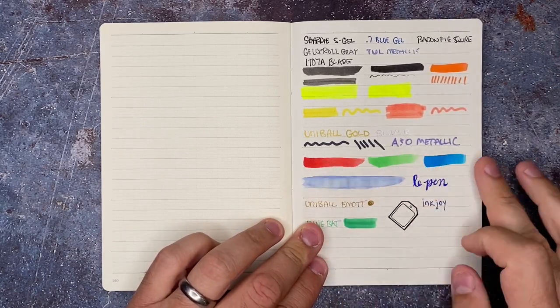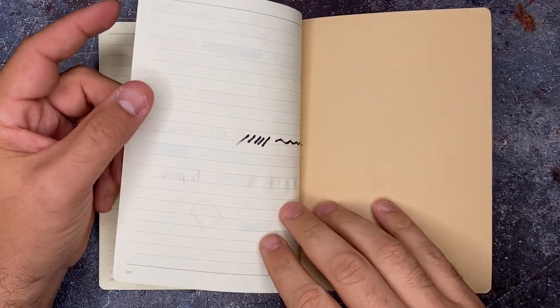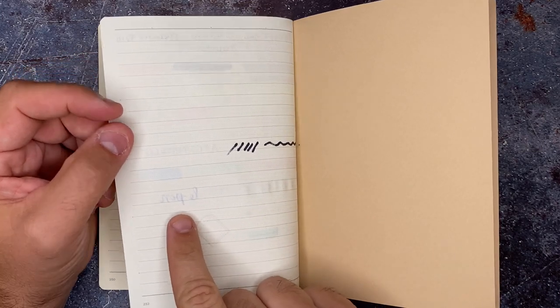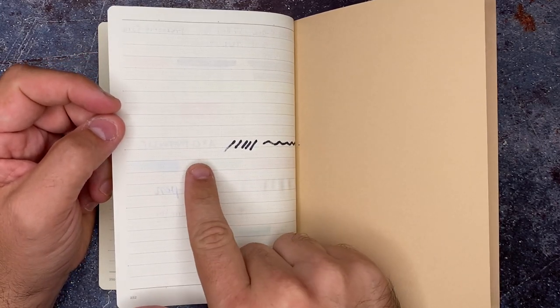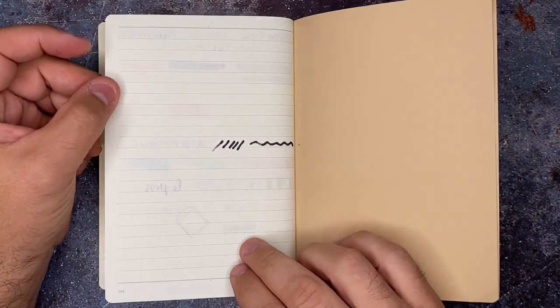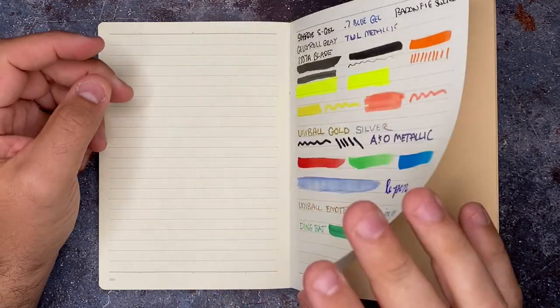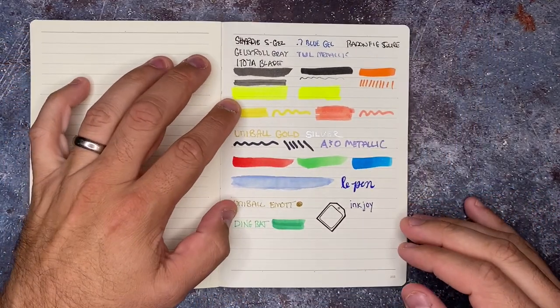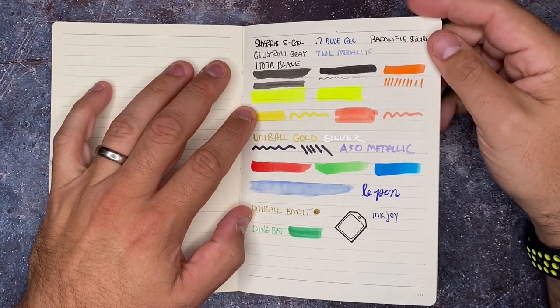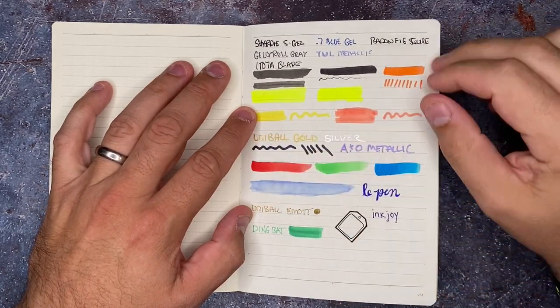On the paper itself, it's actually pretty smooth. Some of the pens that are a little bit darker and inkier, like the Le Pens, did show through a little bit more than the others. But even the Archer and Olive Acrylograph pens, which are paint pens, did really well on here. I always hear great things about Japanese paper, and it always handles everything really well.